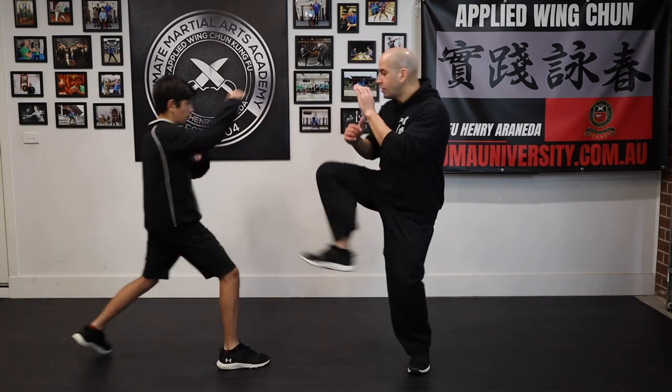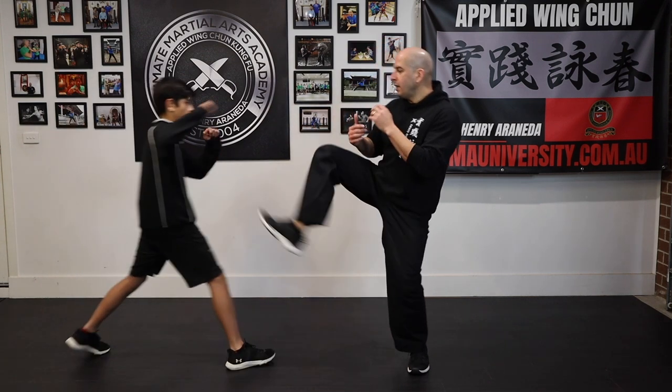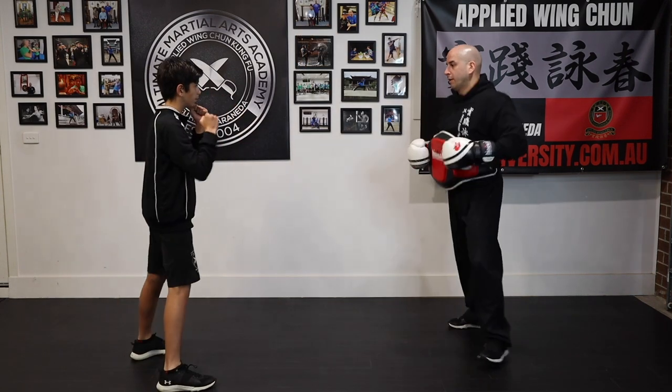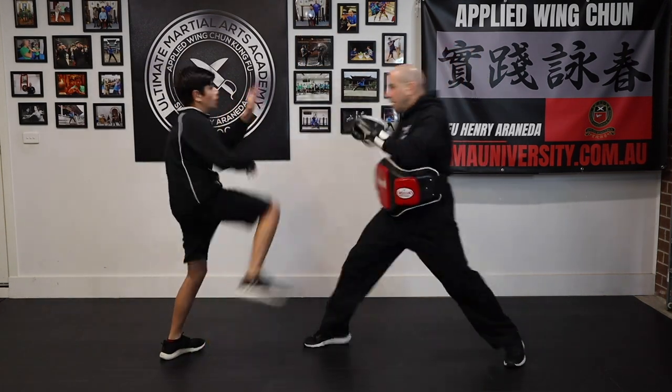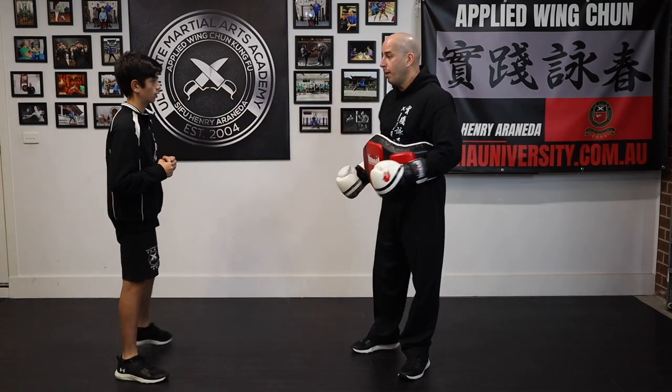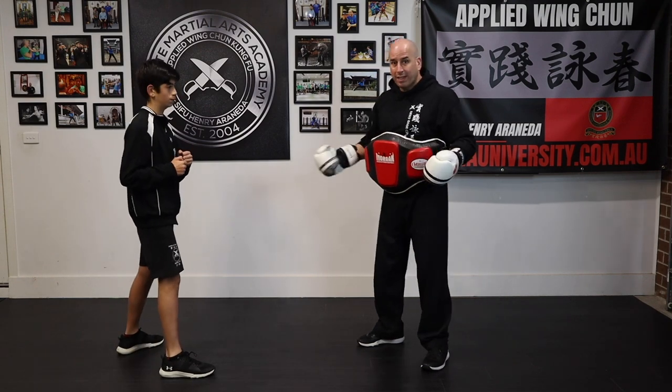When we practice we practice to the midsection, but in a real fight you can still use that as your target. You can also go towards the knee, and the good thing about this is that it's a strong kick — it's like walking into a post. It really hurts, it penetrates. More importantly, when he comes in he can't reach your face, so then you can follow up any way you want with a kick or a punch. You can choose to follow up, and for today we'll have David follow up with another kick.